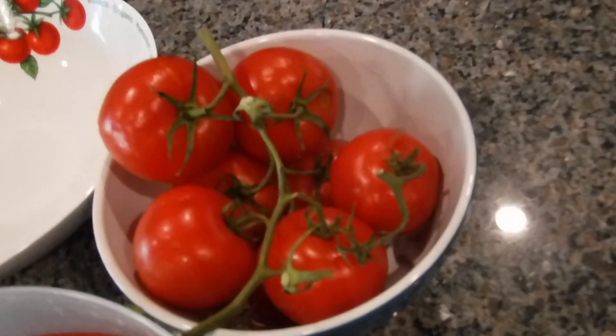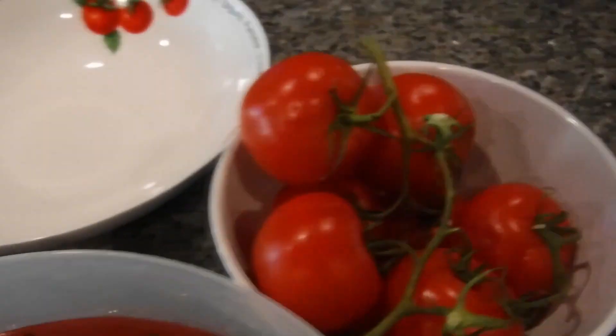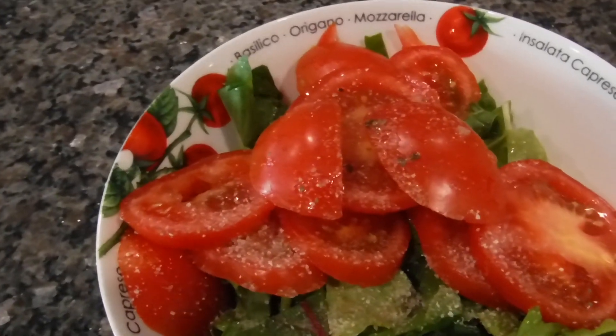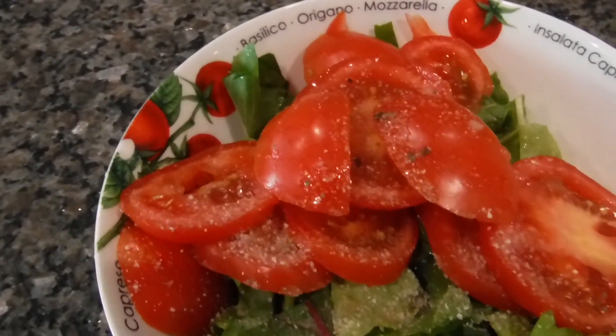Now we're going to mix it with these tomatoes that we got from Sam's Club and it'll be another delicious vegan salad. It's a delicious salad all grown in my backyard, except for the tomatoes. Our tomatoes right now are green, but that'll be coming soon.